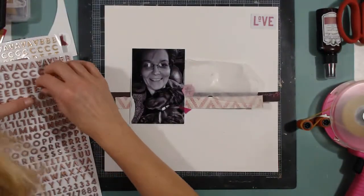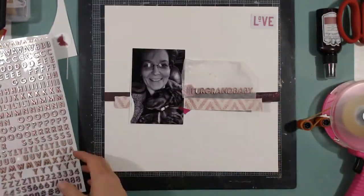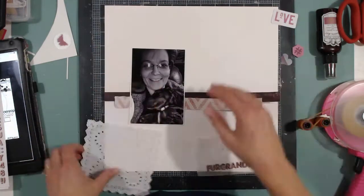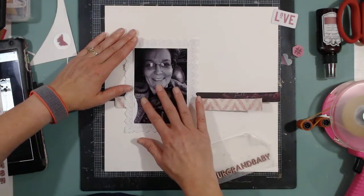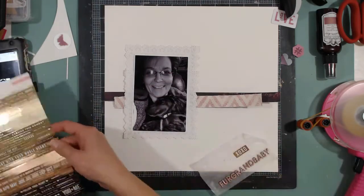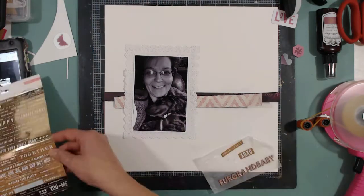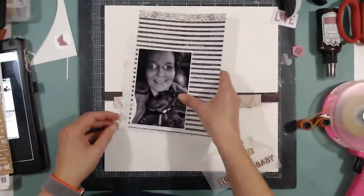I decide on the title and jump ahead because this is going to take a while for all these words. The title is hashtag fur grand baby, and it's going to go right where I've laid it. I want more layers, so I think this is the perfect opportunity to use these square doilies — I'm going to have two because I need a rectangle and I'll just staple them together. I pull off word strips from the Maggie Holmes sticker page and stick them to wax paper so I don't forget to use them.